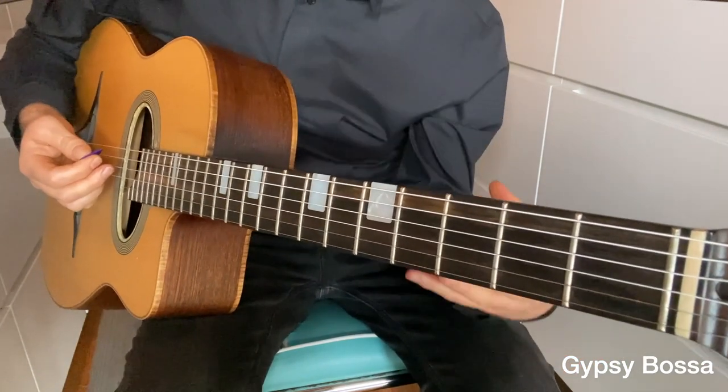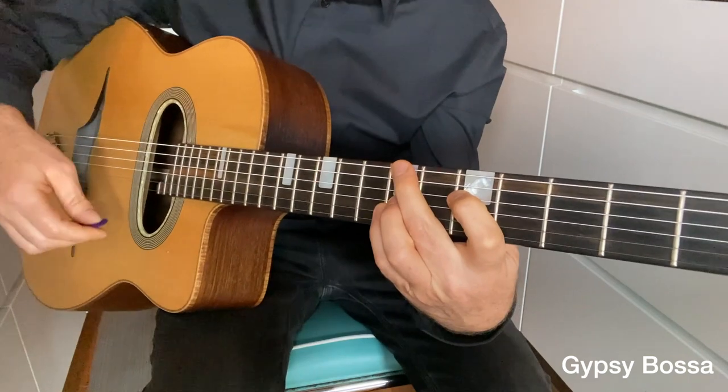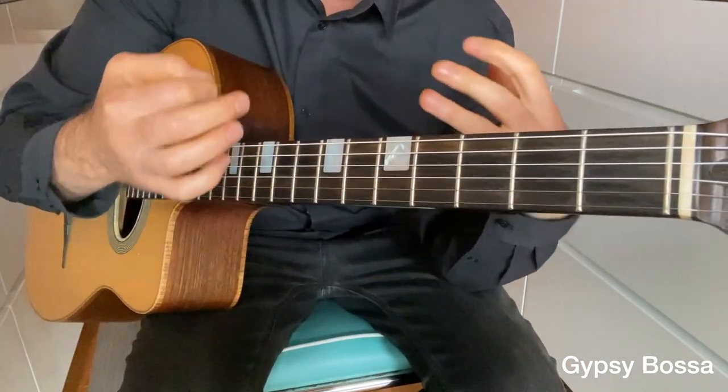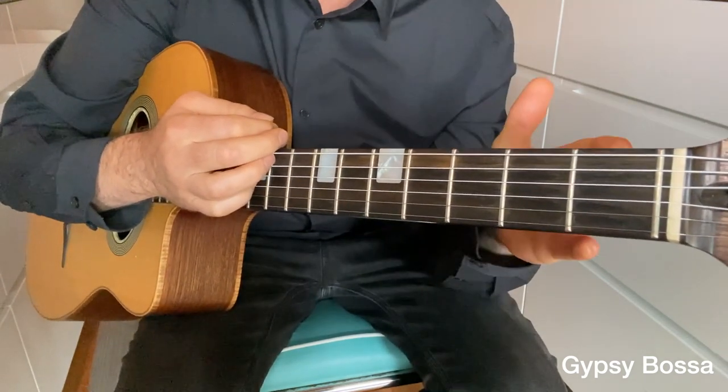In the Get Your Rhythm Right course I want to show you how to get that back beat, what to do with your left hand to make the chord changes smooth — and get your rhythm right. That's the gypsy bossa — a really cool rhythm.